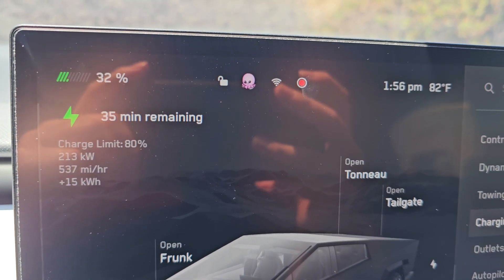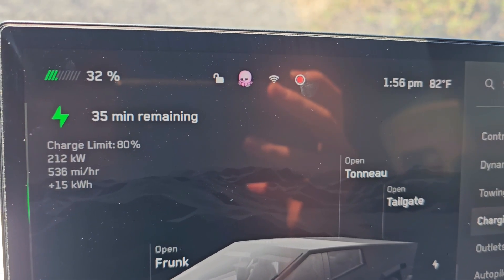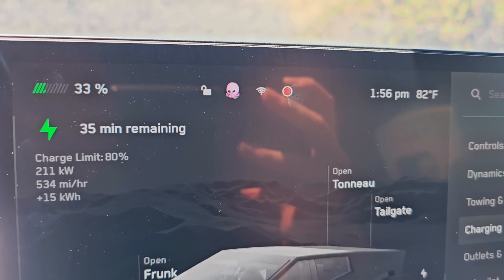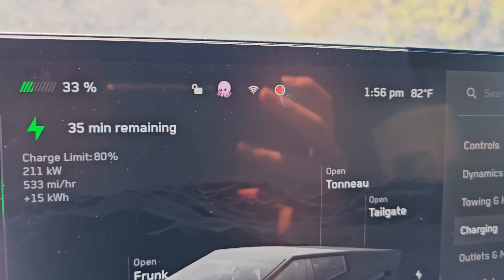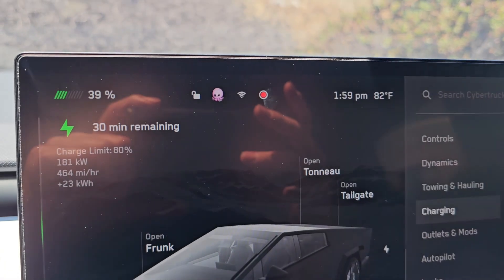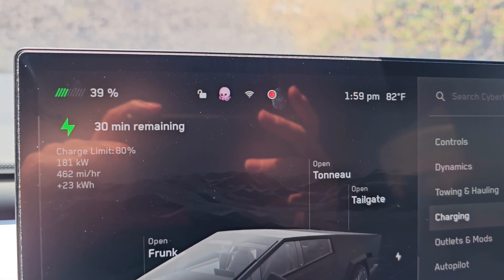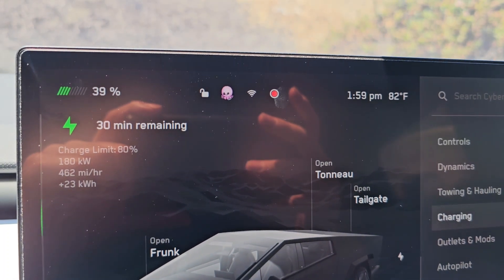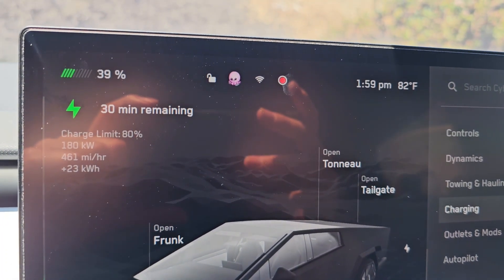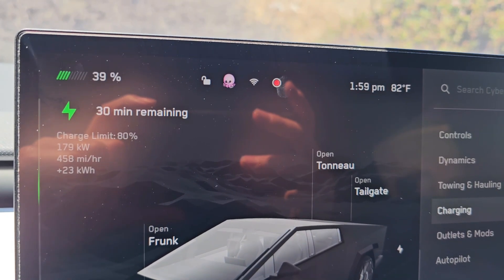At 1:56, it's been about 5 minutes and we've gained about 13%. At the 8-minute mark we're now at 39%, so gained 19%, with 30 minutes remaining. Charging at 180 kilowatts.